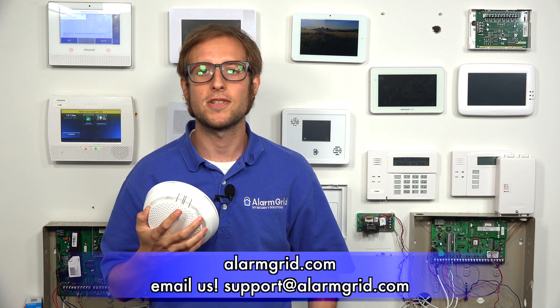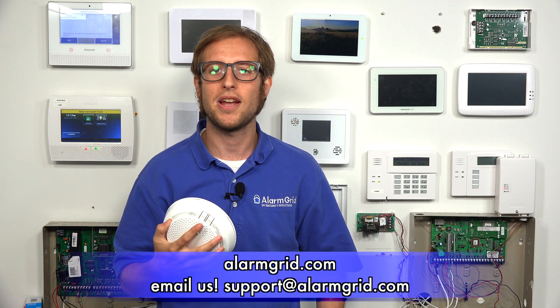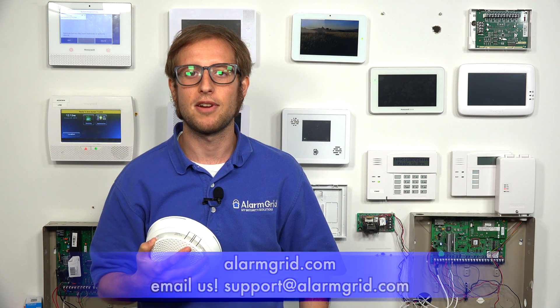If you have any questions about the 6 Combo, the Honeywell Lyric Alarm System, or about alarm monitoring services, send an email to support@alarmgrid.com. If you found this video helpful, make sure to give it a thumbs up to like the video, and remember to subscribe to our channel for updates on future videos. We hope you enjoyed the video. Thank you.